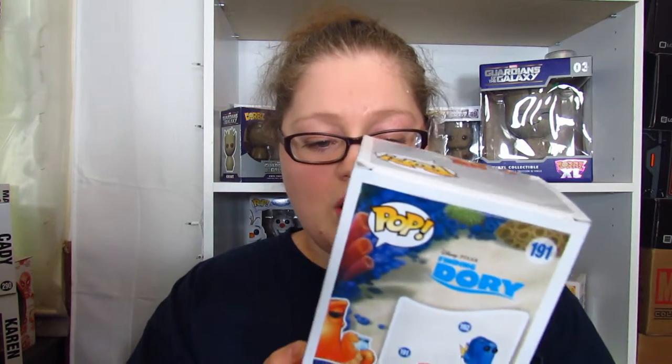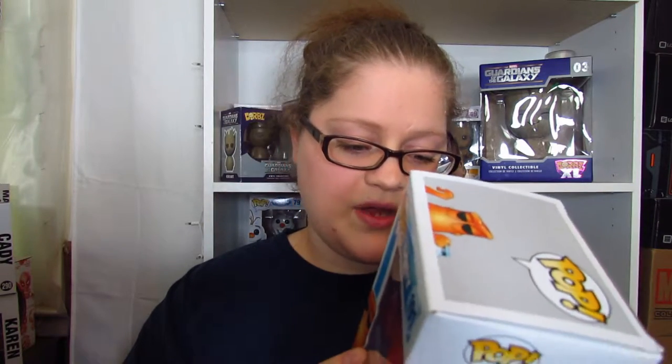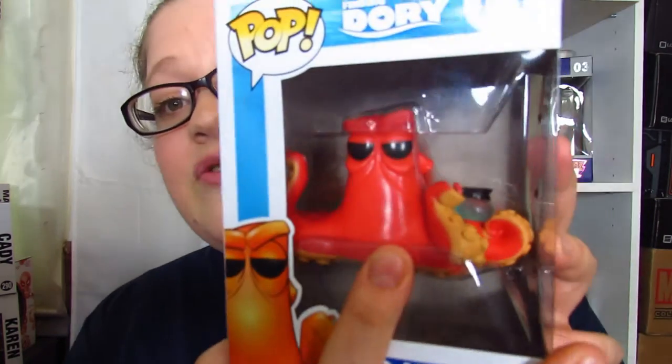So Hank is definitely the first one. He has what I'm thinking is a coffee mug — or more like a water jug — and he kind of looks very, very mean. Kind of mean like his face. Either he's old or he's mean. I don't think the movie's out yet so I have no idea; I've only seen like one trailer.